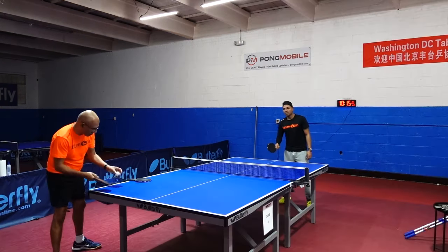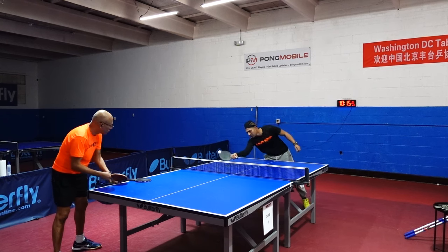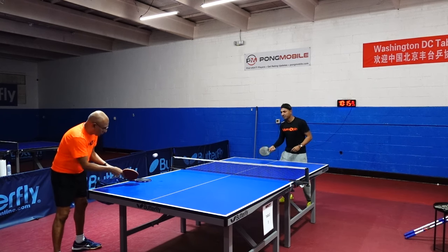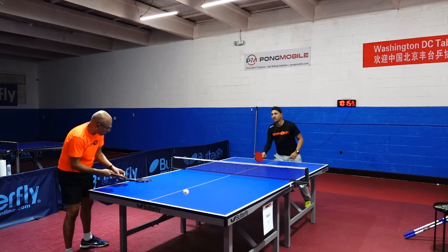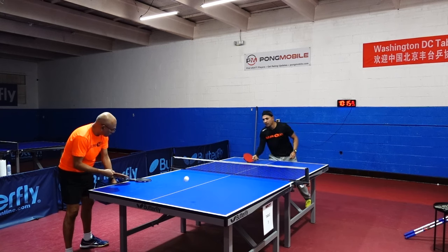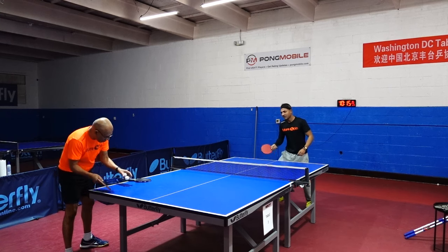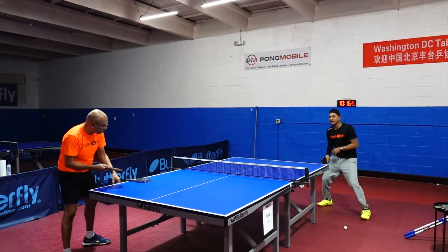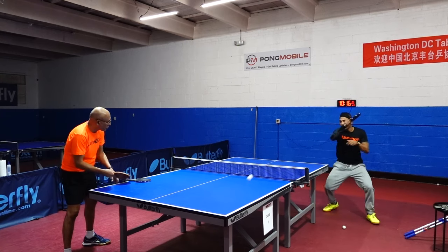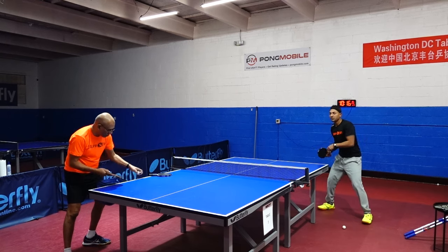For the short ball, Hurricane is much better because you get a lot more spin — the ball doesn't shoot out as much and it's stickier, so you get a lot more cut. With Rozena, the ball has a little more arc and tends to go up first. You don't get that stickiness, so if you try to stick it, it tends to go out long, and if you just touch it, you don't get much spin. With Hurricane you can hit directly through the spin.